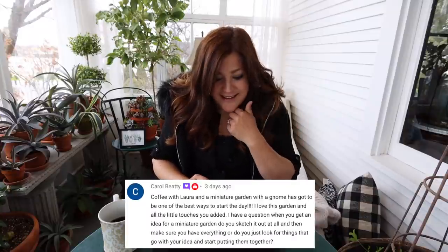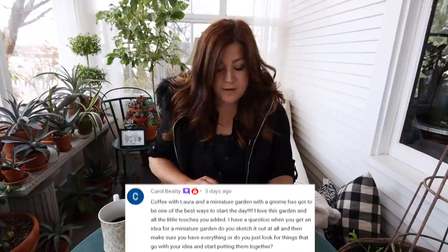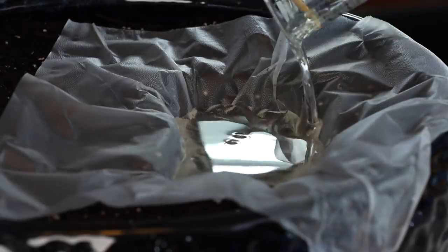Carol said, 'When you get an idea for a miniature garden, do you sketch it out first, or do you just go look for things that go with your idea and start putting them together?' Most of the time I've got one key piece — like in this case I wanted to make the pond, so I based everything around that. Oftentimes I gather a ton of stuff with absolutely no idea how it's going to turn out and just hope for the best. I used to not be nervous about it, but I've gotten a little more trepidatious over the years. I try to make sure things are compatible and use more appropriate things in my projects. I don't normally sketch things out.